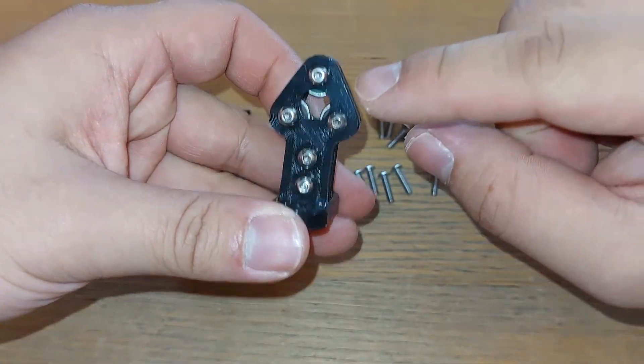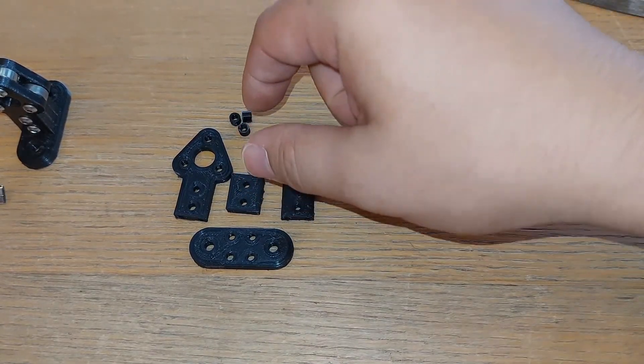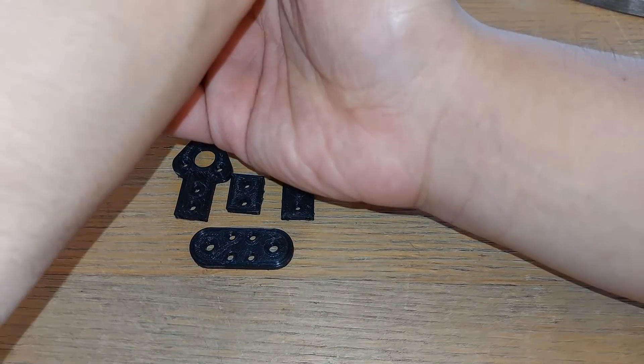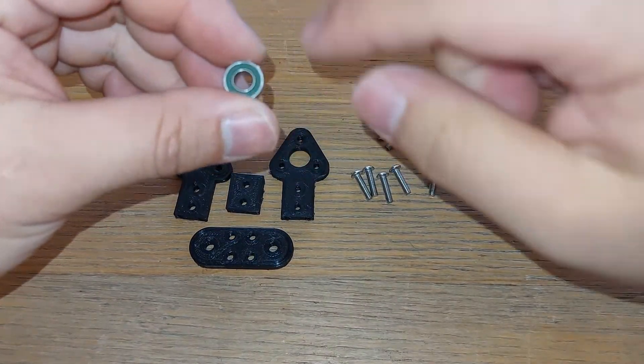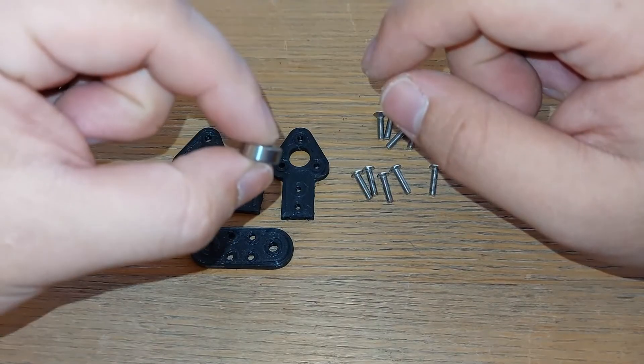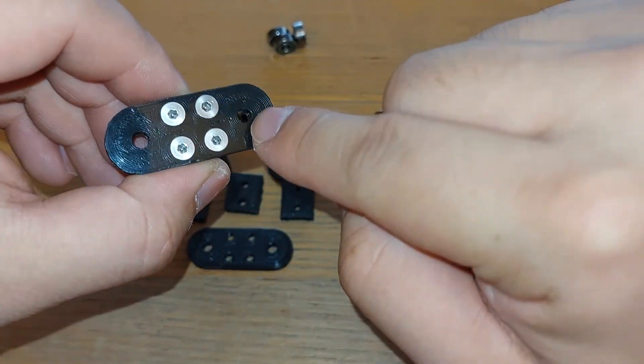Here's one I put together earlier — this is for a 3/16 inch link and this one's for a quarter inch. You're also going to need some bearings. I'm using 5 by 11 by 4, so basically 11mm outer diameter, 5mm inner diameter, and 4mm thick.